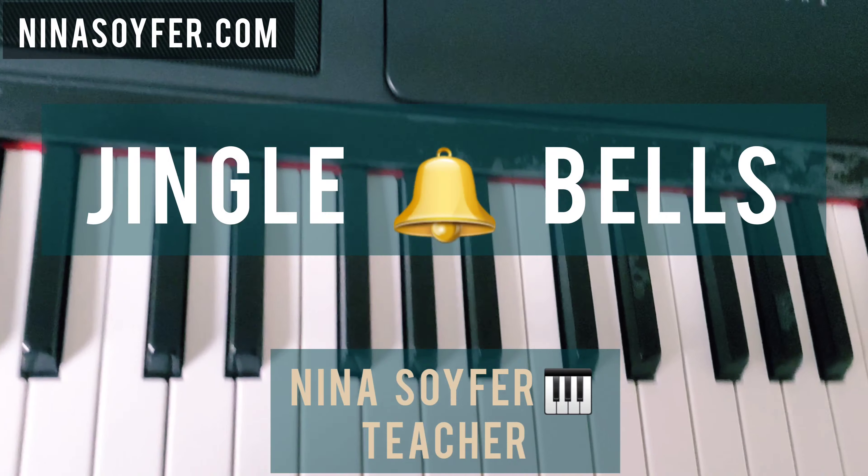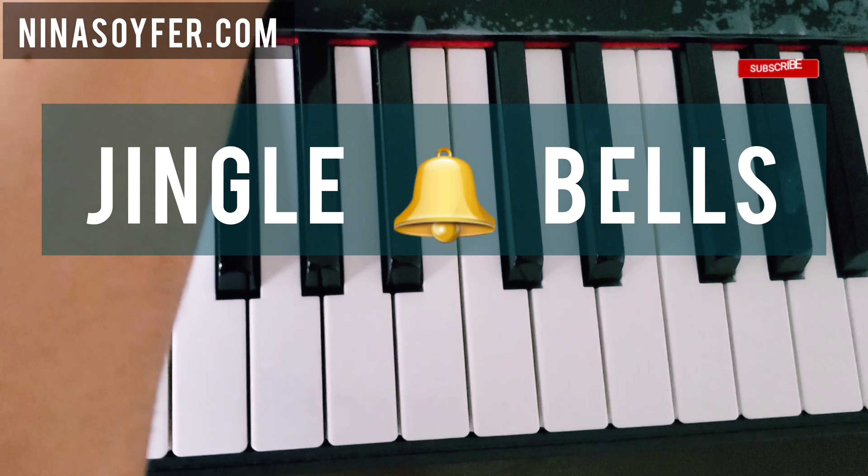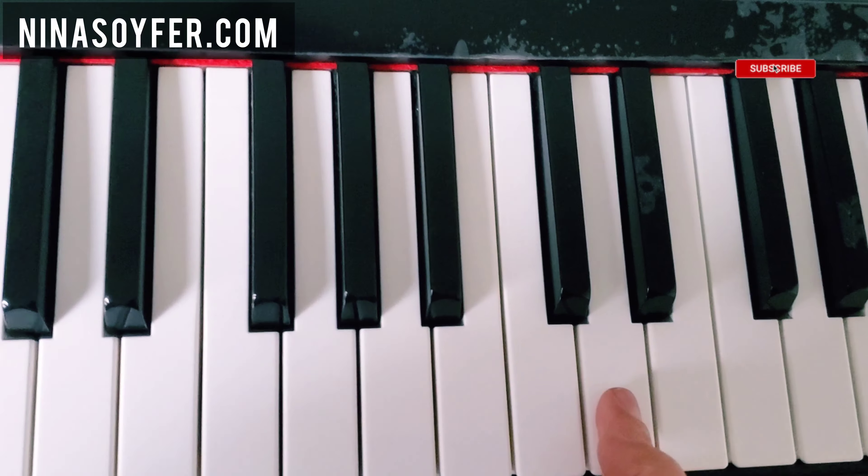Hi everyone! Today we're going to have a tutorial for Jingle Bells and you're going to start on the note called D, and you're going to go like this.